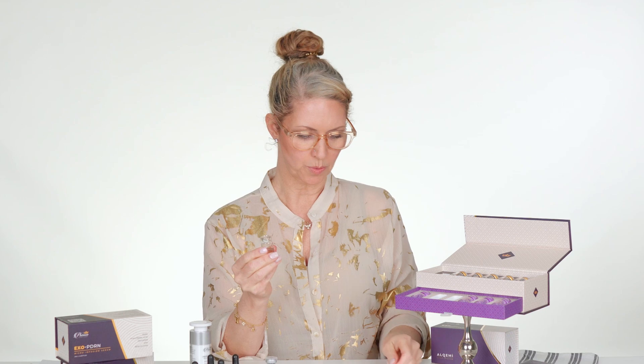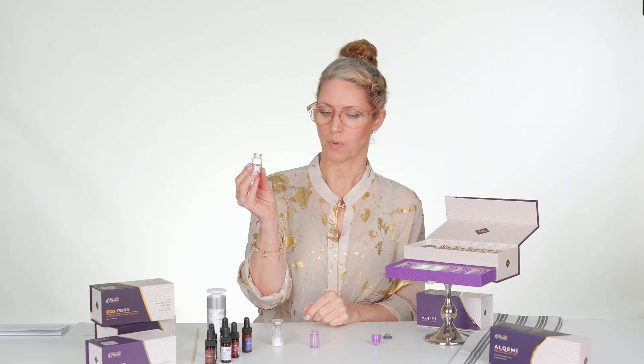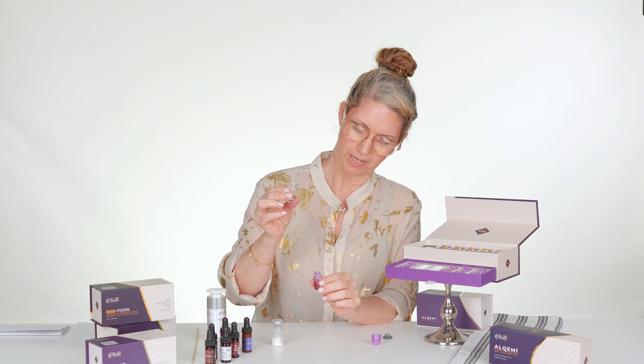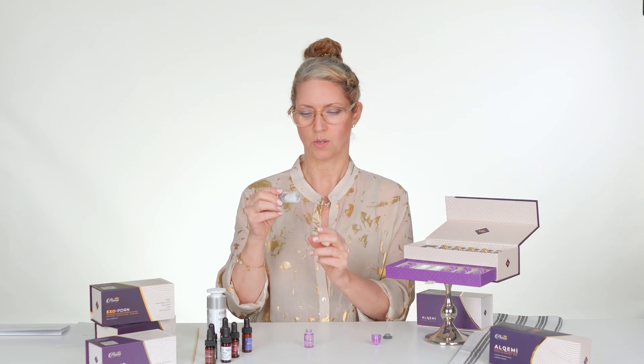Put that aside and take the cap off. Now, you can use the whole thing, you can use part of this, or part of this and part of something else — this is where you can get really creative. I'm going to pour most of this in here and fill our tool about halfway. I've got a little bit left, and then I decided I'd like to add some exosomes.